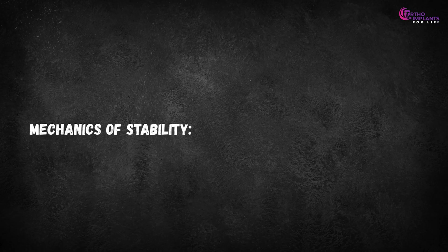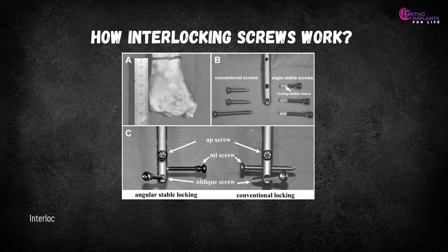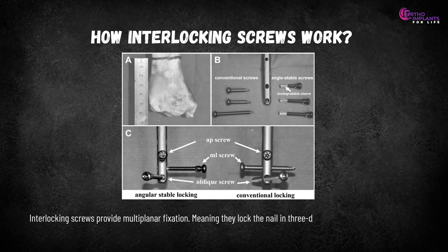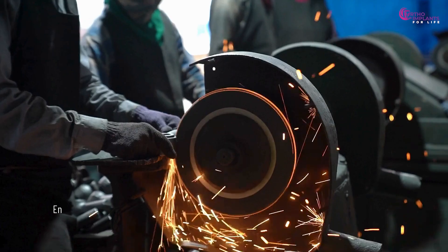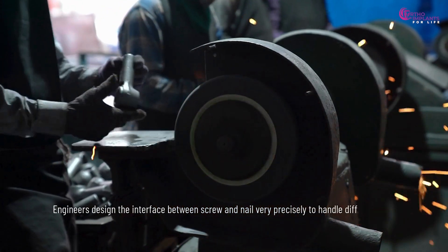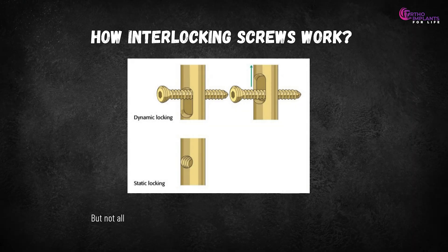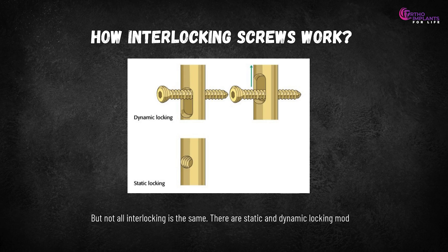Interlocking screws provide multi-planar fixation, meaning they lock the nail in three-dimensional space — axial length, rotation, and bending. Engineers designed the interface between screw and nail very precisely to handle different forces. But not all interlocking is the same; there are static and dynamic locking modes.